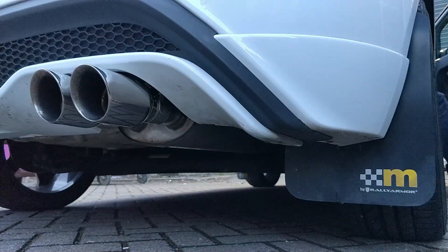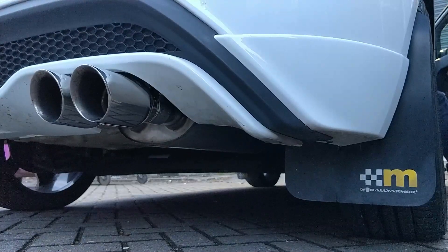I can only vouch for it in terms of when you're actually driving along — just how much more exciting it is. You're getting all those undertones and burbles, the odd pop and bang coming out the back. It really does liven up the driving experience.